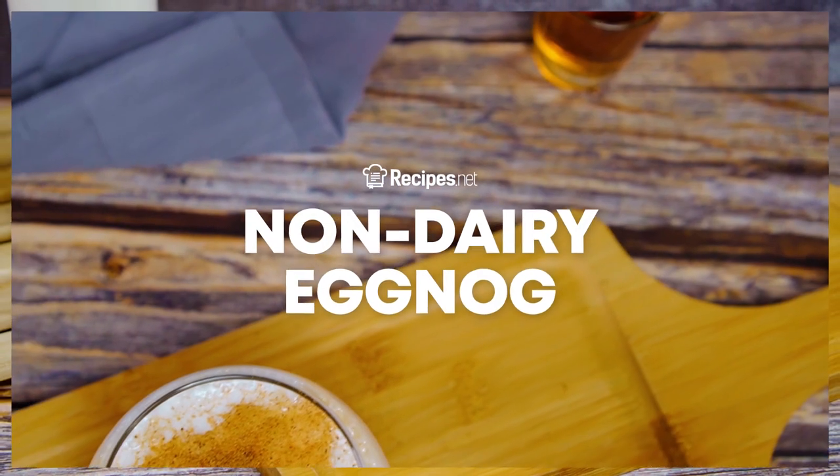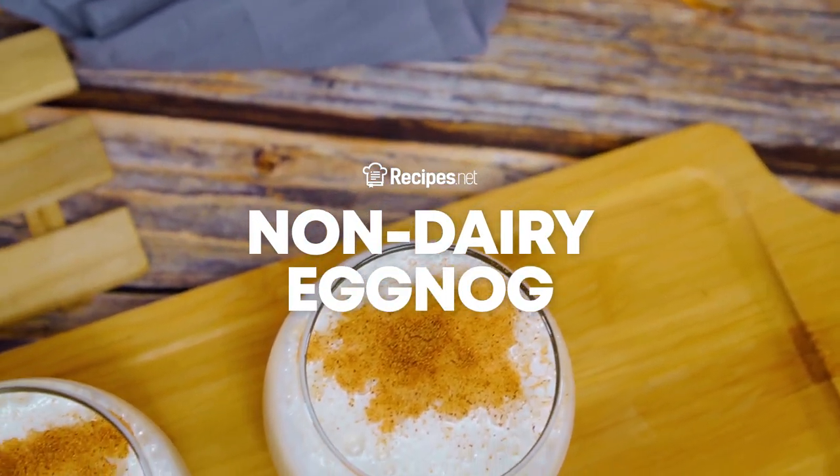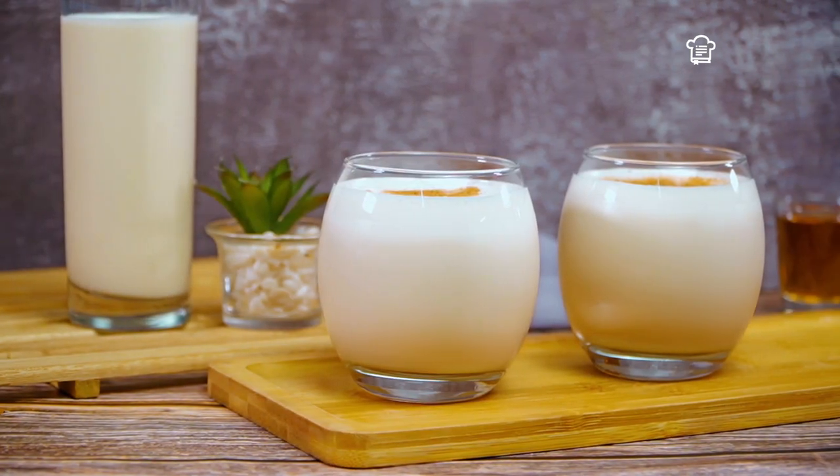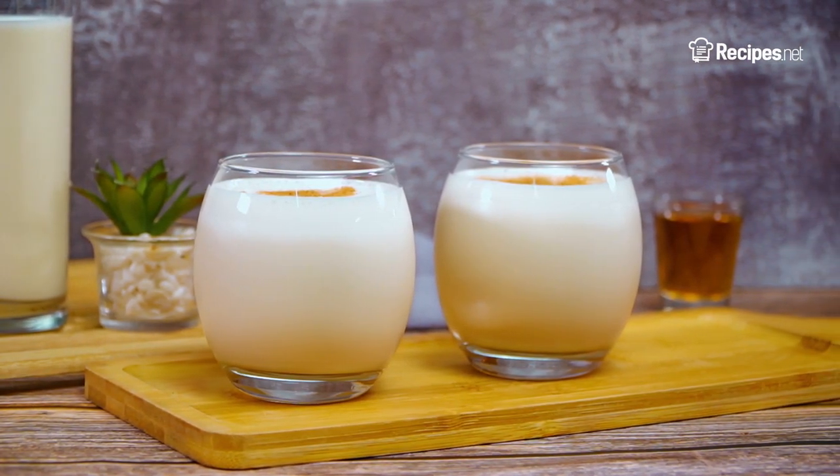We've found the perfect drink for non-dairy lovers. The combination of reduced-fat soy milk, sweetener, and reduced-fat tofu makes this non-dairy eggnog a rich and satisfying treat.